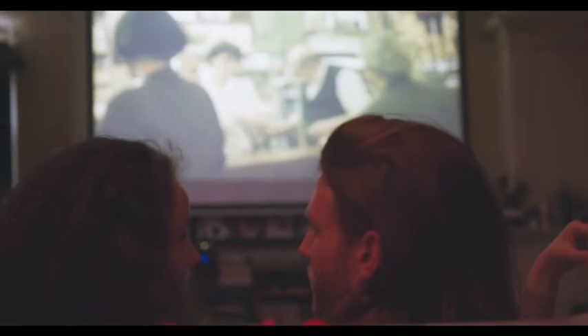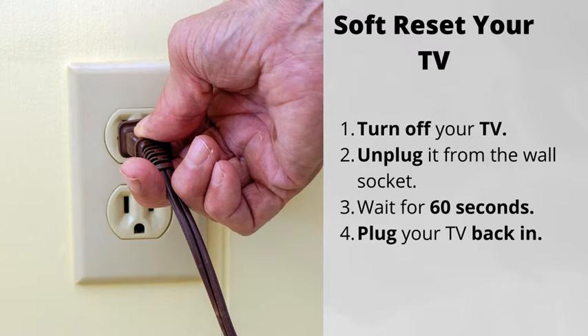Some of the things from this checklist might have already helped. But if not, here are 4 more steps to follow. Number 1: Soft Reset Your TV.